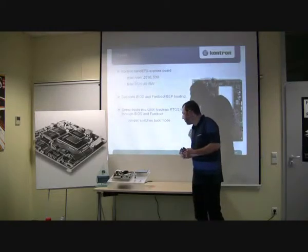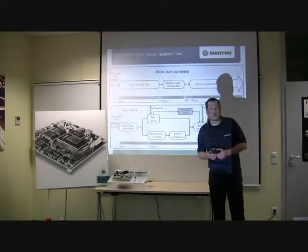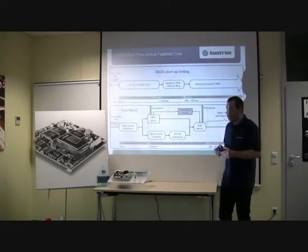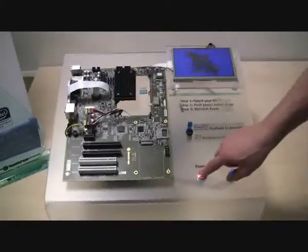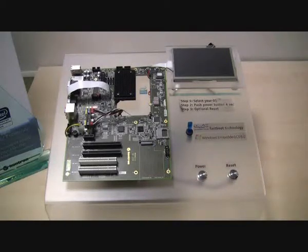We have the possibility to select between an onboard firmware app and an external one for easy evaluation of QNX Fastboot. I will show the difference between BIOS and QNX Fastboot. I will switch off the system now completely. The system is switched off. The status LED shows we are in S5 mode now, and I switch on the system again — it boots up in below one second.